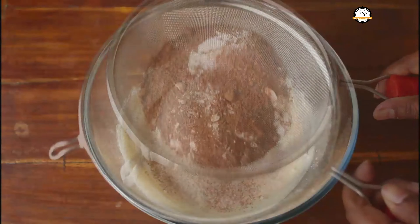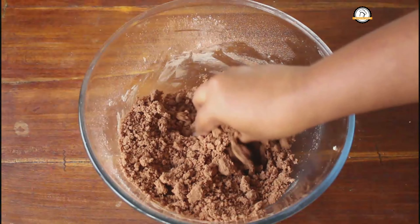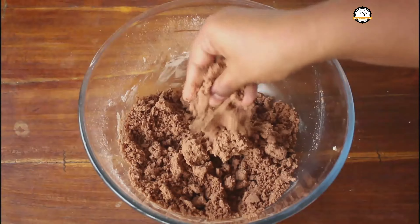Into this, we are going to sieve and add one cup of whole wheat flour, quarter cup of cocoa powder, and half a teaspoon of baking powder. Now give it a nice mix.